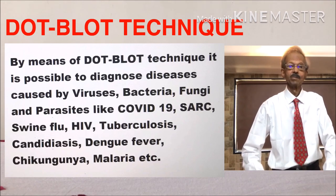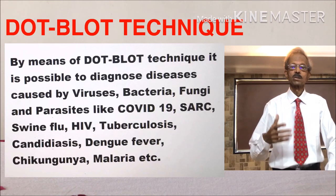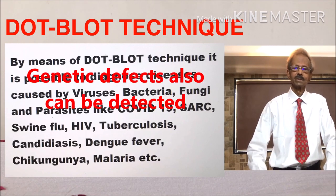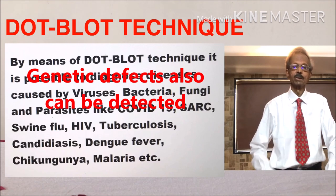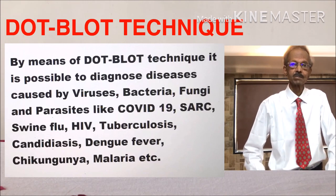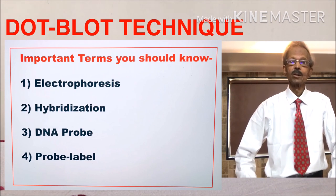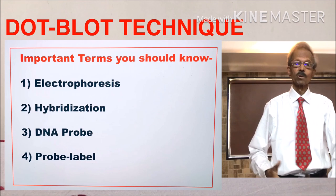By dark blot technique, it is possible to diagnose various diseases caused by viruses, bacteria, and fungi, such as COVID-19, SARS, swine flu, HIV, tuberculosis, candida, dengue fever, chikungunya, etc. You must have information of the principles of the following procedures to understand dark blot technique.